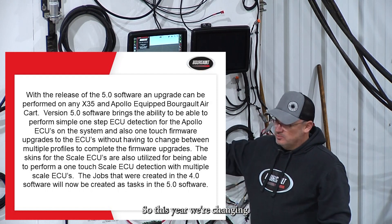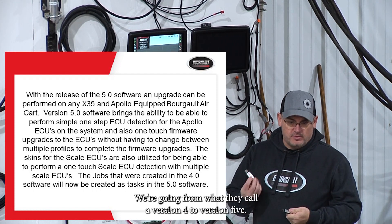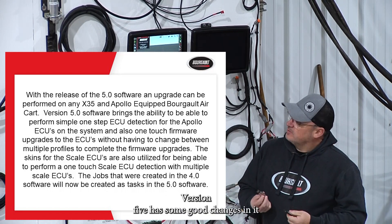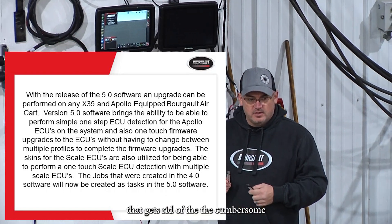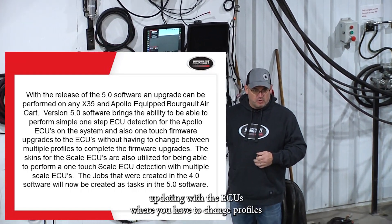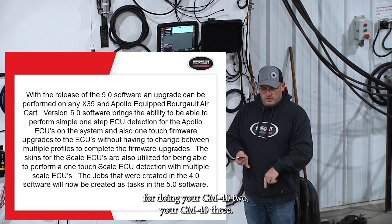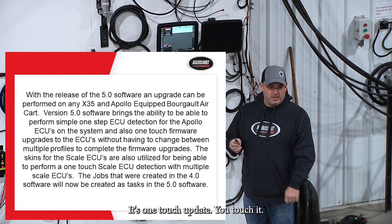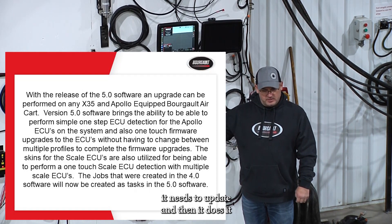This year we're doing a major change on software, going from version 4 to version 5. Version 5 has some good changes — it gets rid of the cumbersome updating with the ECUs where you have to change profiles and have a bunch of different profiles for doing your CM-42 and CM-43. It's one-touch update: you touch it, it figures out what software it needs to update, and then it does it.